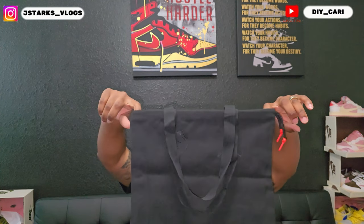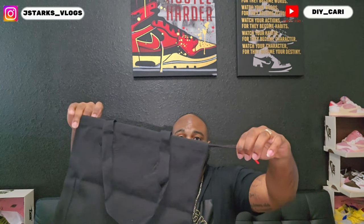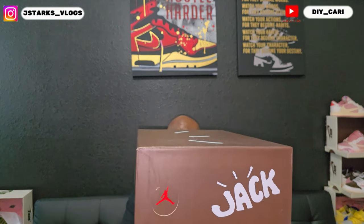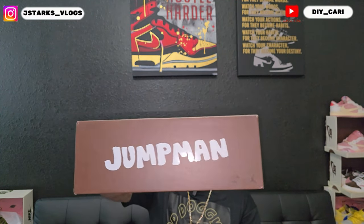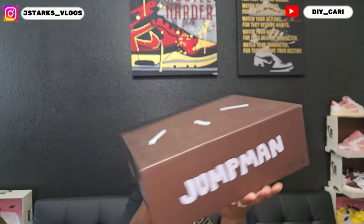Now to the box. One of the things that comes in the box is a drawstring bag — you can carry it when it's raining or use it for whatever. It does have the red wax tips. The box itself is heavy — it has Jumpman Jack with the Jumpman logo, Jumpman on the side, and the Sicko Mode cat text and Jordan in the corner. This is my size, size 10.